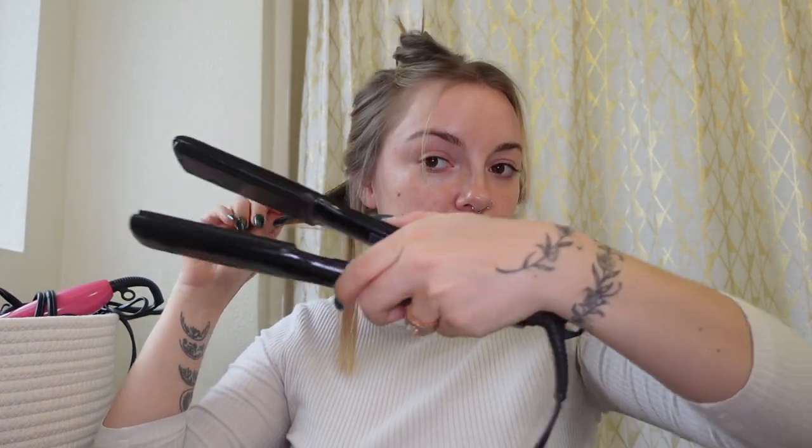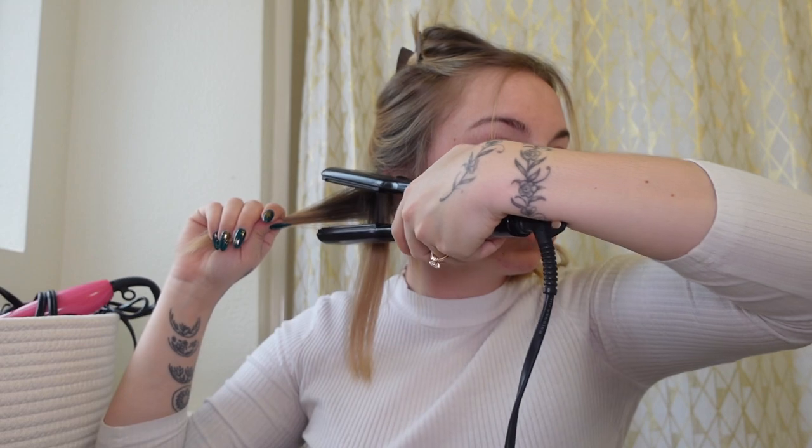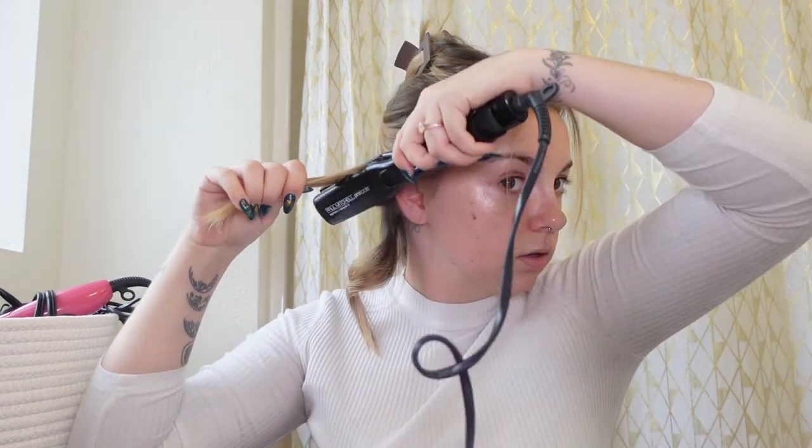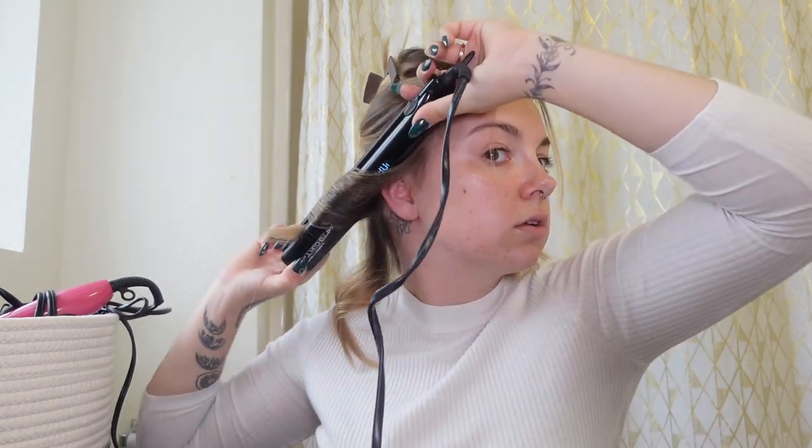I'm going to be honest — the back of my head is none of your business. Now because I'm switching with my other hand, it's the same thing — clamp, twist, pull, let go. And when it's hot, I do a little twist so that they can cool. Now because I like the messy look, I also alternate with the thinness versus the thickness of my sections, but I don't take it too thick.